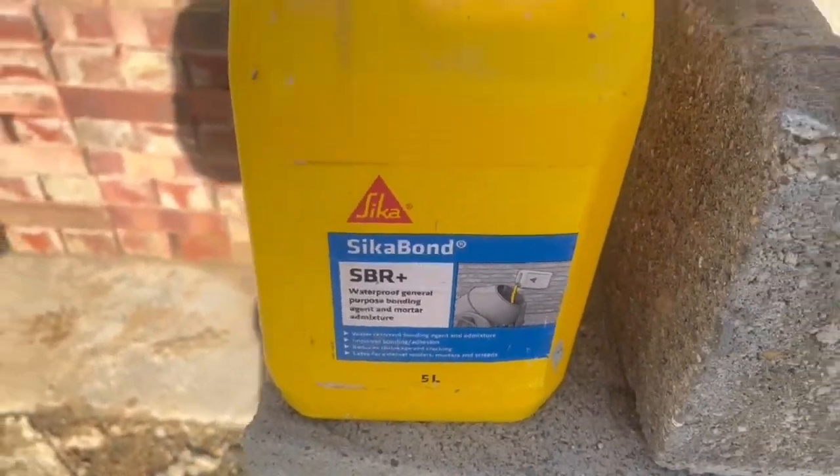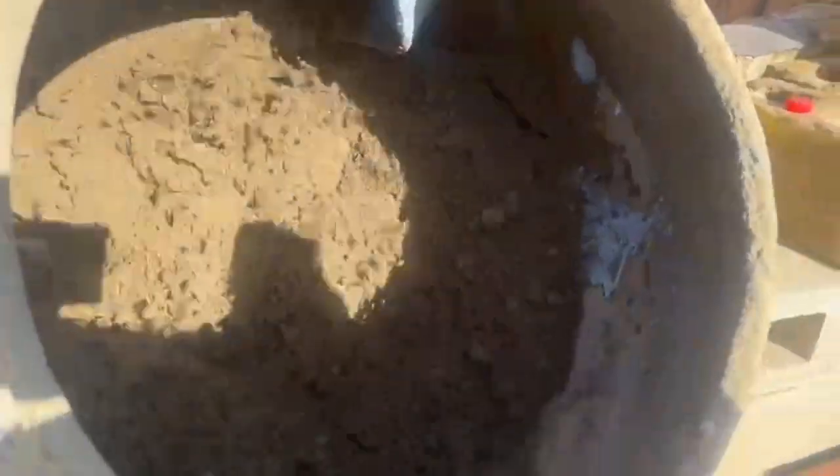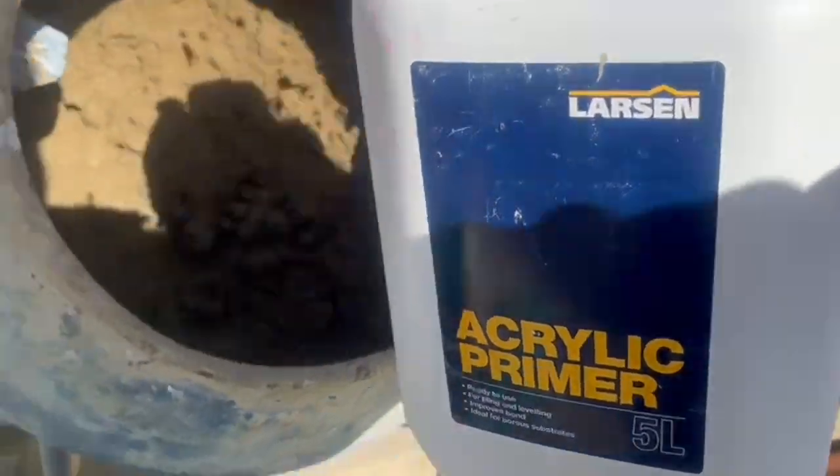SBR bond is going in - 3 to 4 good glugs of that. Then waterproof - that's all you need. Then another bonding agent, an acrylic primer, nice and pink - that's all you need.